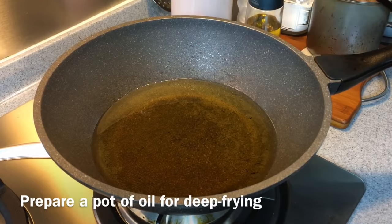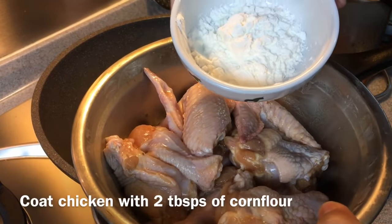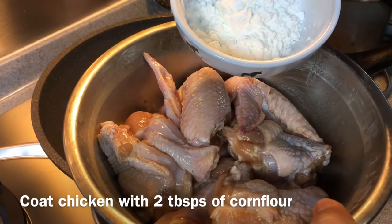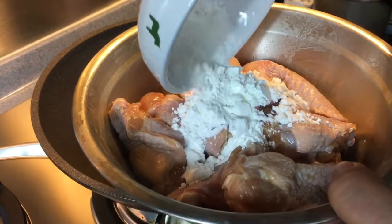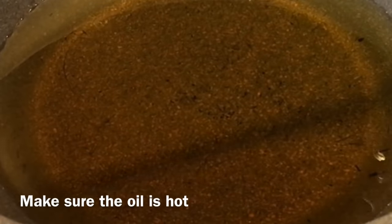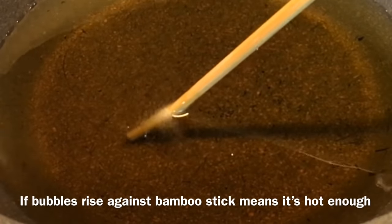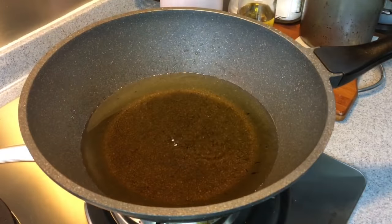While waiting for the oil to be hot, we'll mix into the chicken wings two tablespoons of corn flour, because you want a crispy coating. Use your hand and mix them up well. We're going to test whether the oil is hot enough with a bamboo chopstick — you see bubbles rising up like this, that means the oil is hot enough. We will now start to fry the chicken wings.